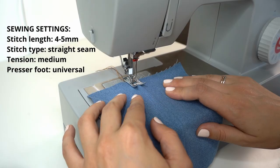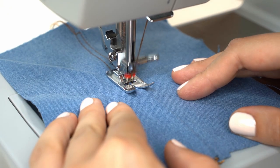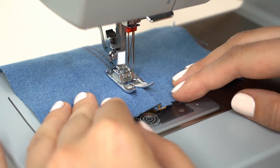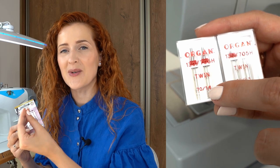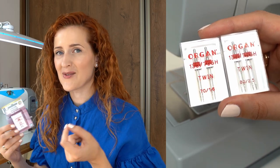The next use of twin needle is top stitching. Let's get back to the universal presser foot and reduce the tension. Twin needle is an easy way to do top stitching, especially if you're sewing denim. If you want really beautiful top stitches, pair thicker thread with a higher size needle like 100 or higher. Also remember that twin needles come in different widths between the needles, so choose the width that will work best for your design.